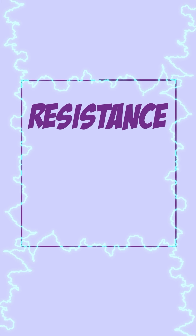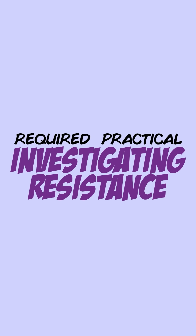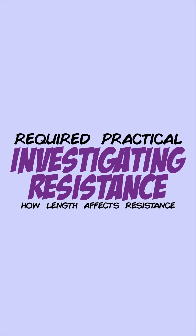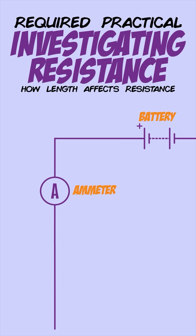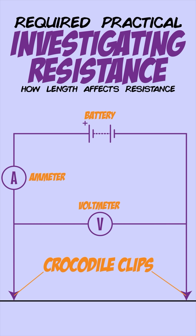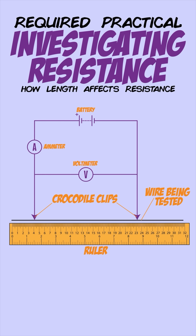Resistance is something that reduces the current in a circuit and you can use a practical to investigate it. This practical involves two experiments. The first investigates how the length of a wire affects resistance. For this you'll need to set up a circuit with a battery and an ammeter connected in series. You'll also need a voltmeter connected in parallel to crocodile clips which are attached to the wire you're investigating. You'll need to use a ruler to measure the length of the wire.